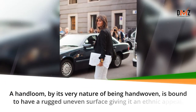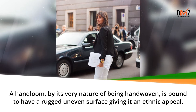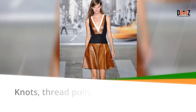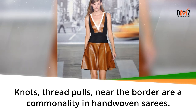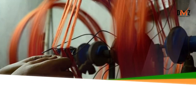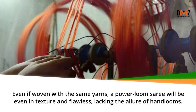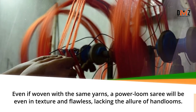A hand loom, by its very nature of being hand woven, is bound to have a rugged uneven surface giving it an ethnic appeal. Knots and thread pulls near the border are a commonality in hand woven sarees. Even if woven with the same yarns, a power loom saree will be even in texture and flawless, lacking the allure of hand looms.